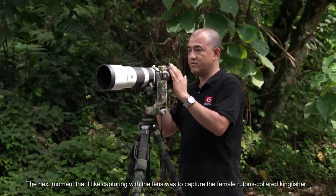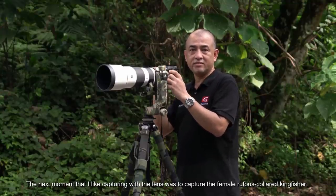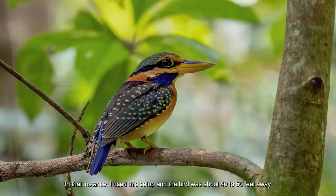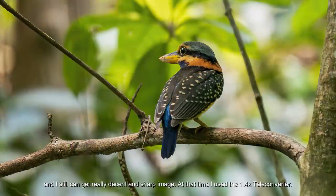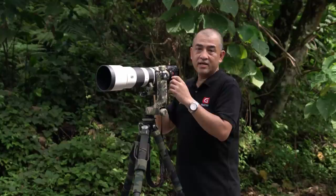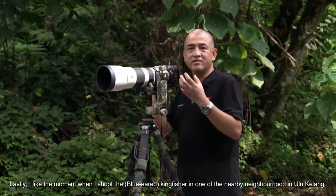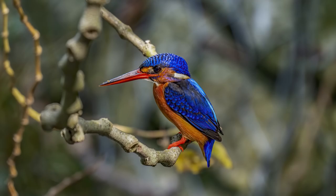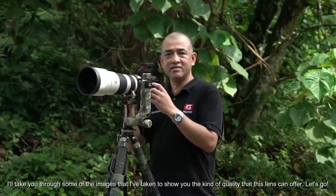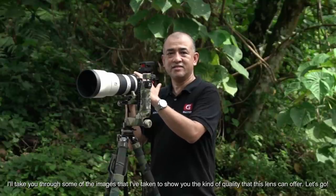The next moment I liked capturing with the lens was the female Rufous-colored Kingfisher, which is another favorite bird of mine. The bird was about 40 to 50 feet away and I still got a really decent and sharp image. At that time I used the 1.4x teleconverter. Lastly, I also liked the moment when I shot a Kingfisher in a nearby neighborhood in Ulu Klang. I'll take you through some of the images I've taken to show you the kind of quality this lens can offer. Let's go.